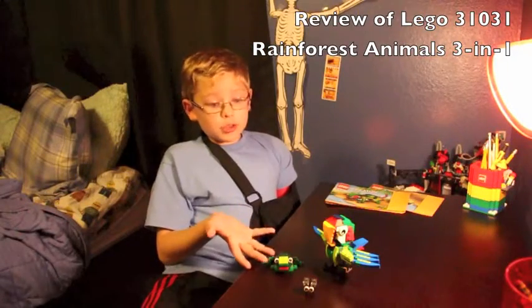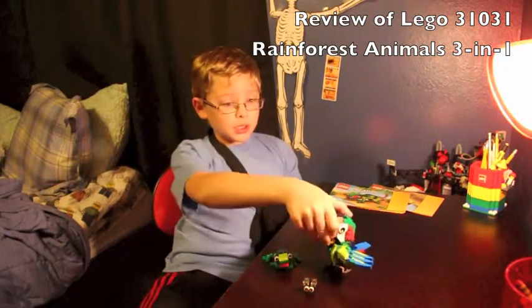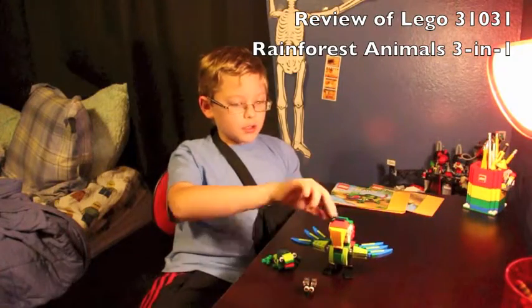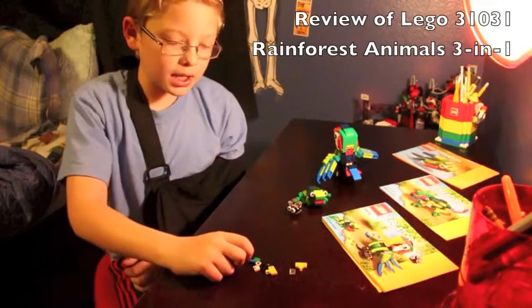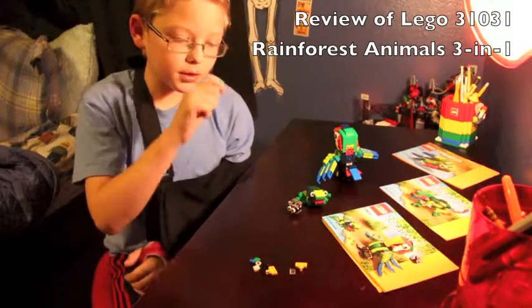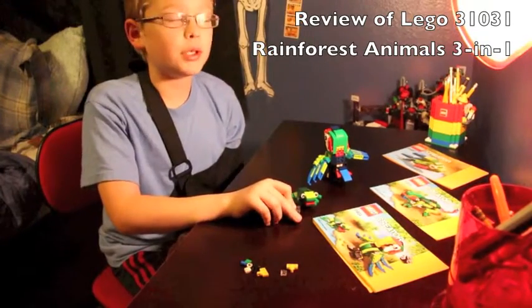I think this one is just the best because it comes with three things: the frog's mouth opens, the parrot's mouth opens, the feathers are adjustable, and it poops. This one is the biggest model — it only has 8 pieces left over, while the other ones had a giant pile of pieces left over.